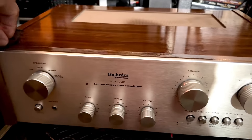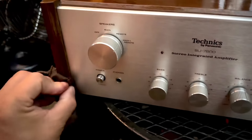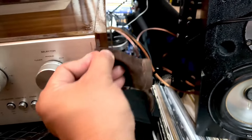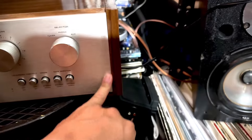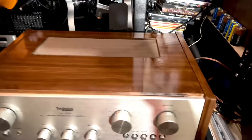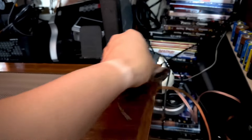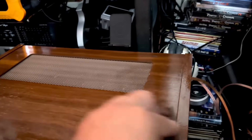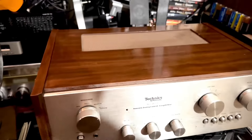Voila, guys — look at that! What a difference, right? Very, very simple. Just swipe that out on that side — there you go. Then you wait until it dries out for a couple of days. Voila — very nice looking and shiny.